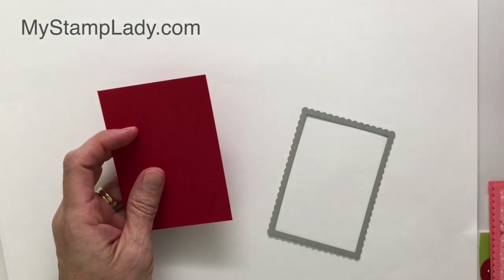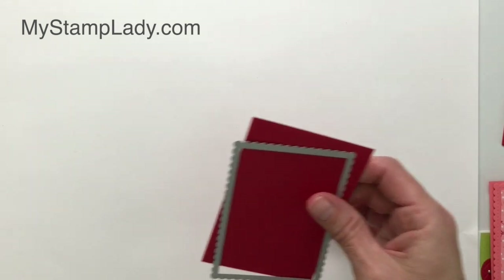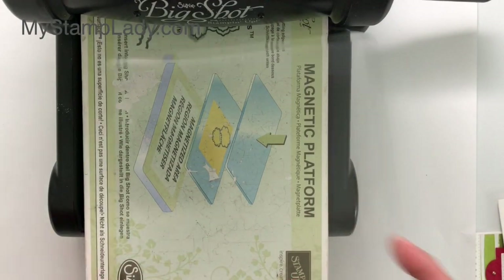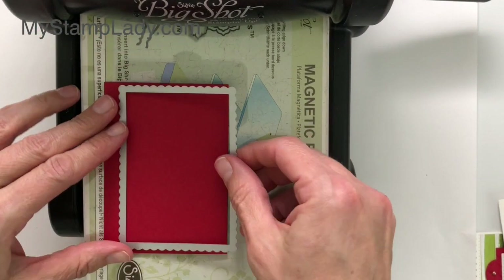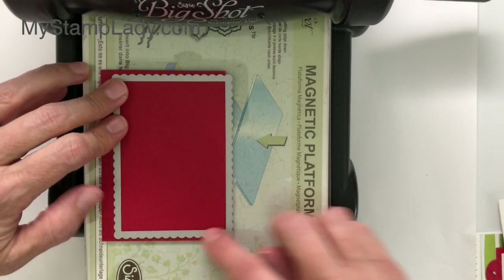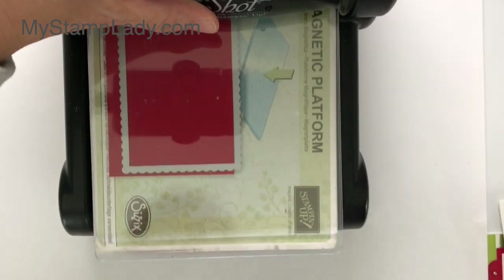I am taking a piece of card stock — this is Real Red and it is 6 inches by 4 and a quarter. Fold that in half and then let's pull in the die cutting machine. I'm using a Big Shot; you can use whichever machine you have. I have my magnetic platform and a clear acrylic pad. I'm setting this up folded so that the right edge is not on the card stock — you can see it is just off the card stock along the edge, but the other three sides are over the card stock. Then I'm going to run that through.